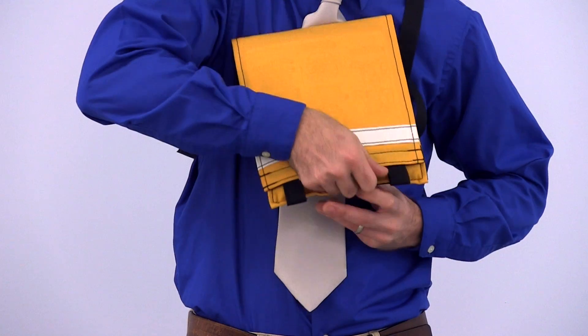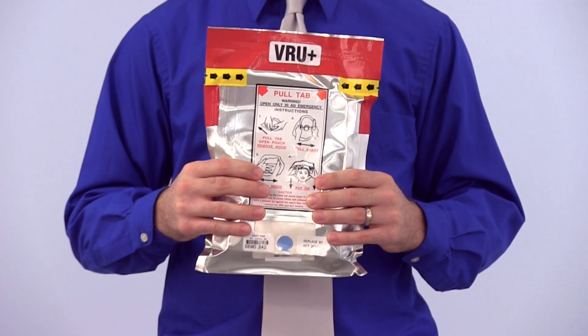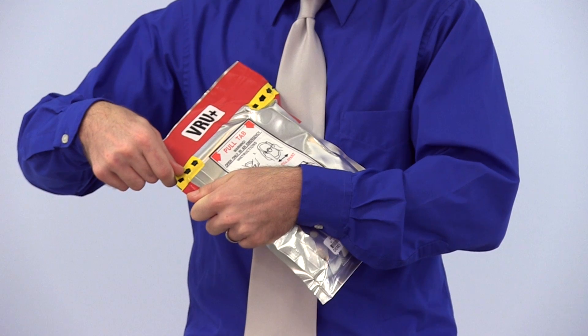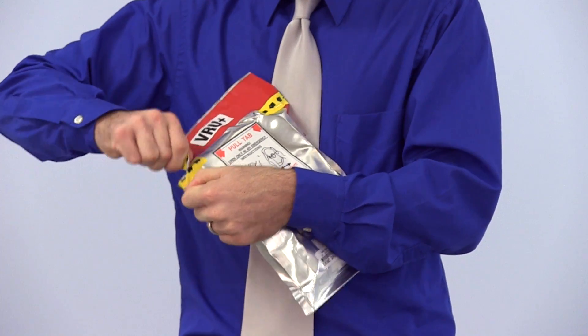Remove the barrier pouch from its stowage container. The pouch has a red tear strip at the top and a red thumb tab on the side, just below the yellow notch. Holding the red thumb tab in one hand and the red tear strip with the other, pull the red tear strip in the direction of the arrows.